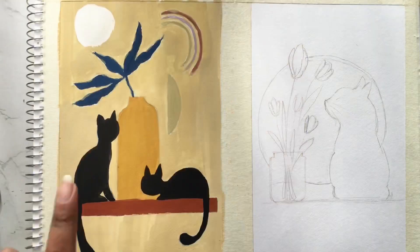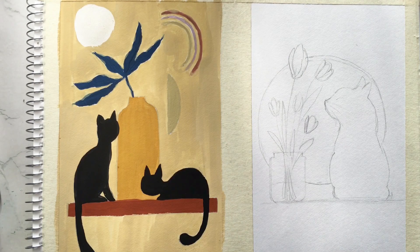This side is looking good. Now we will paint this side, so I will use the same black color.